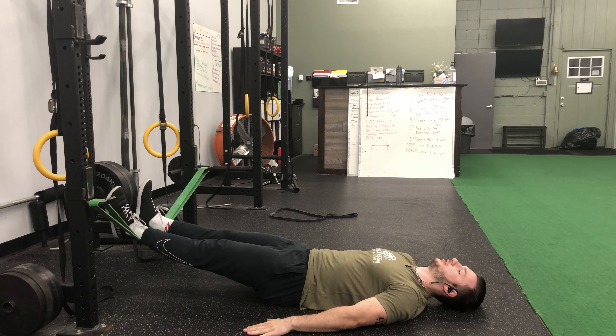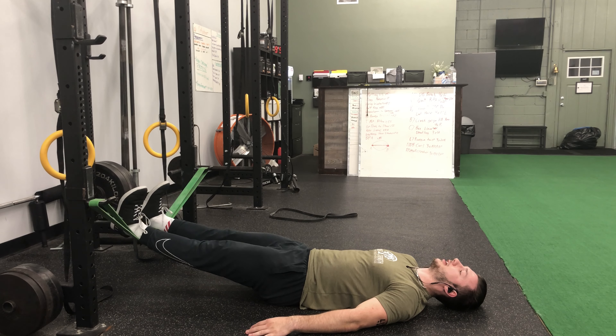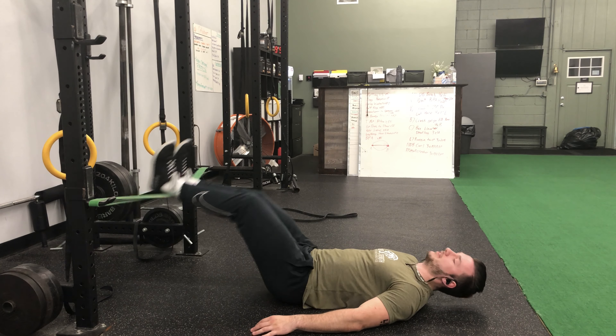Arms at your side, back flat into the ground, driving your core into the ground the entire time. Legs straight, toes pulling back — driving down as hard as you can.